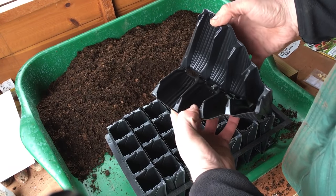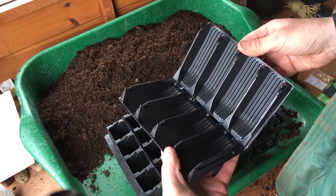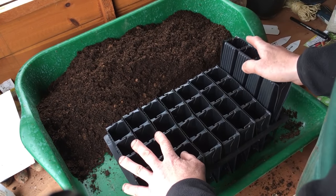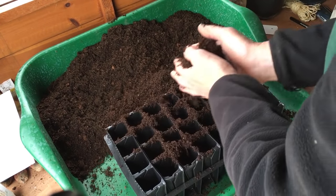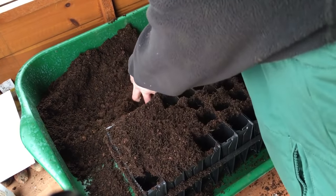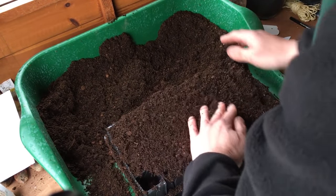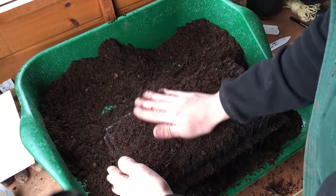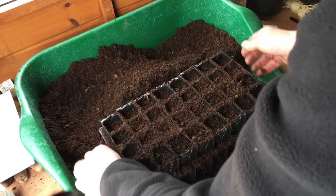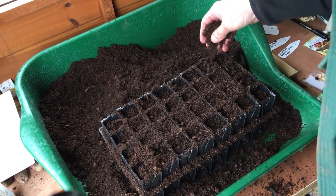The brilliant thing about these root trainers is you can gently prise them apart, pop your plug plant straight out, and transplant it into the final growing position — the plants won't even know they've been moved. I'm a real big fan. For compost, I'm using standard compost with about 20% worm casts, because these sweet corn plants are going to be in these for probably the next six to seven weeks. We're in the third week of March and I won't be putting these out until May at least. I want them about a centimetre below the surface.